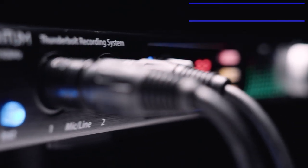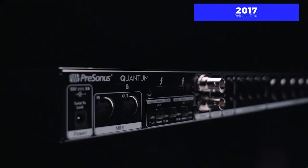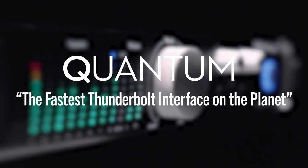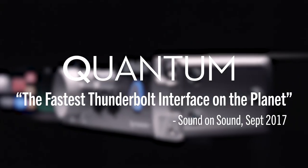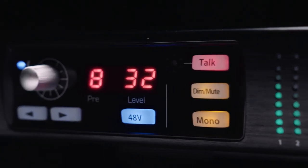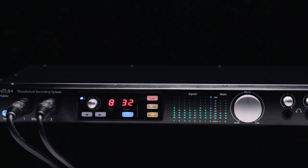So two years ago, we introduced the Quantum, which was our first Thunderbolt product. It was labeled by SoundOnSound as the fastest recording interface on the planet, and did accomplish that round-trip latency of one millisecond or less, which is stunning.